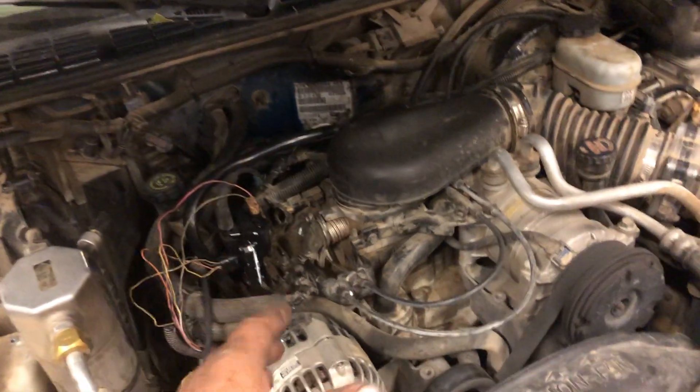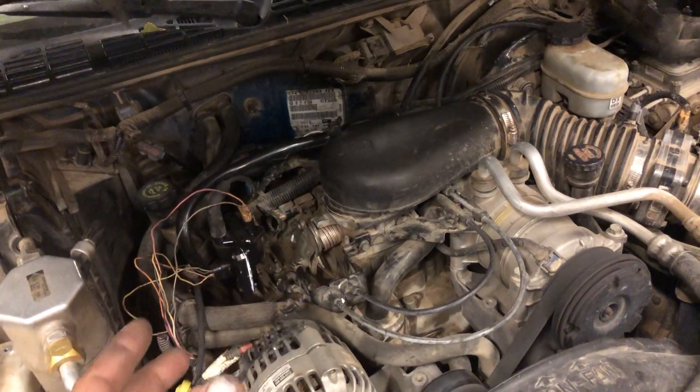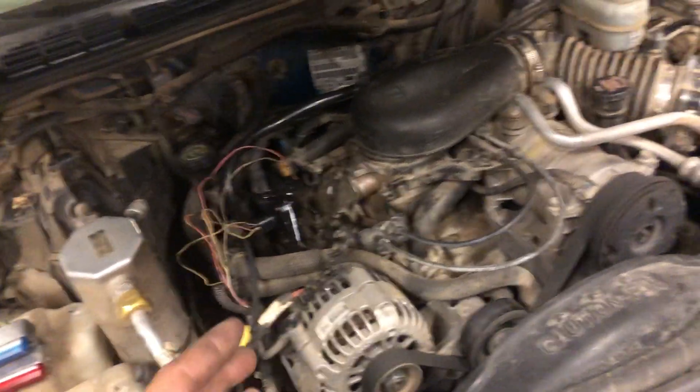2002 Chevy here with the 4.3. Year, make, and model don't matter much as long as you have a Chevy with a 4.3 or a 5.7 — this could happen to a lot of different vehicles.